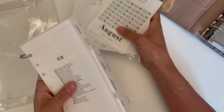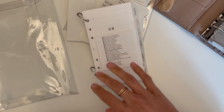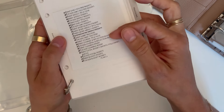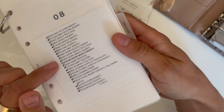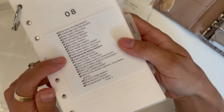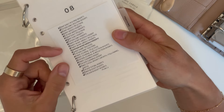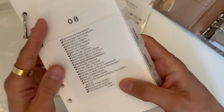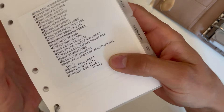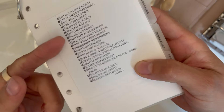For my planner setup system, I keep all of my stickers together with the inserts I need to set up, so everything is in hand, organized, and ready to go. That makes it easy to jump in whenever I have five or ten minutes. I just go through this checklist and check off one thing at a time. This Post-it PDF is available for free — go to my Instagram bio and find the freebie folder.